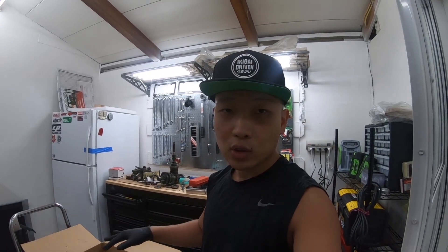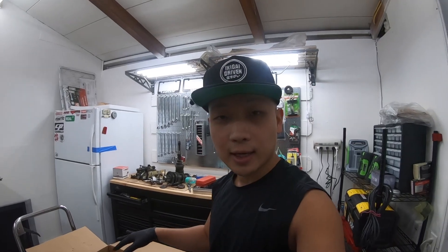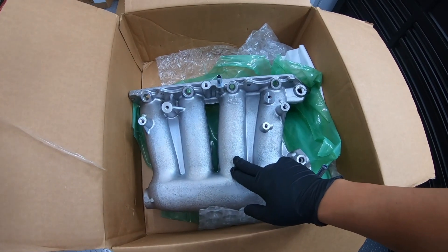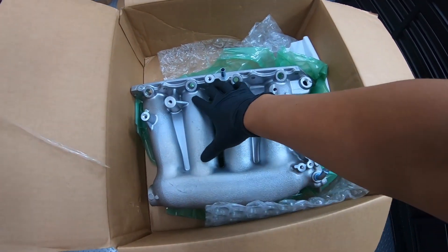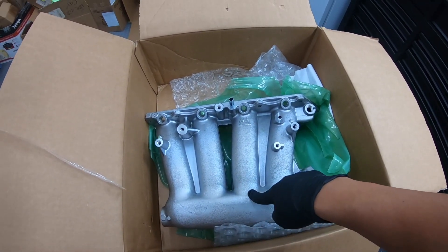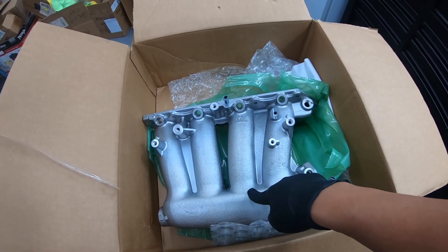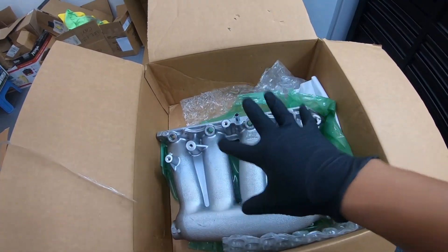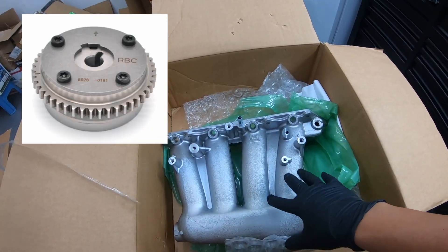People will primarily use these for their k24 swaps or their k20/k24 Frankenstein builds. The reason for using this is the larger plenum and shorter runners.